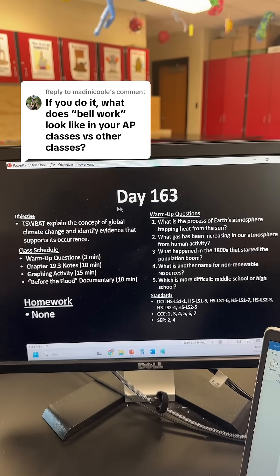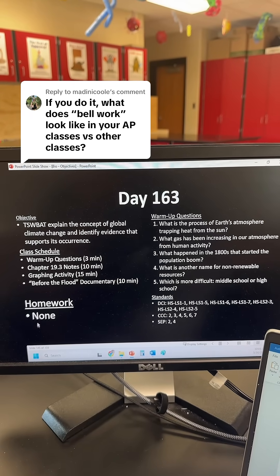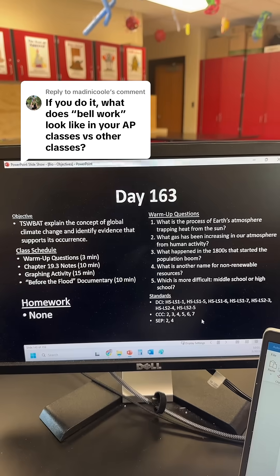This is what my biology students walk into every day. You can see they have the day of the year, their objective, the schedule, homework, and any standards that we're going over for that class.